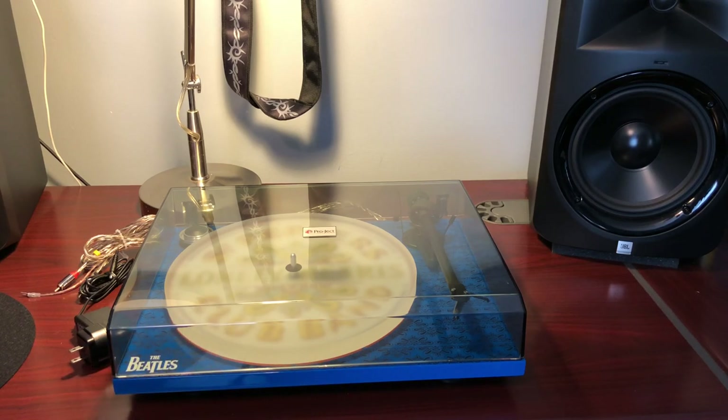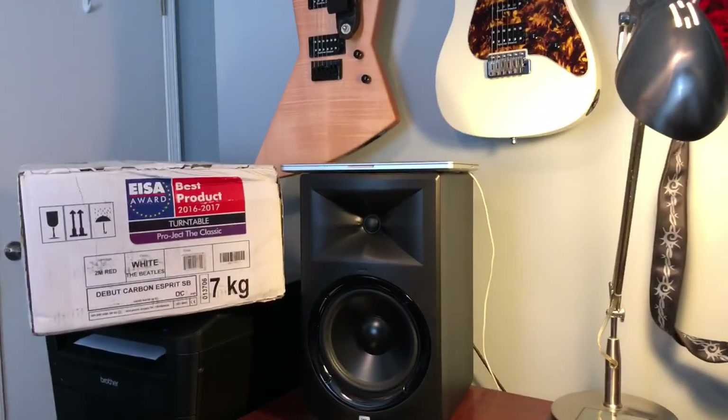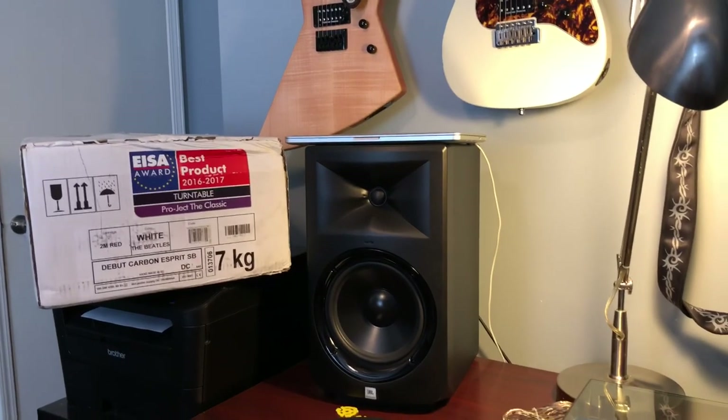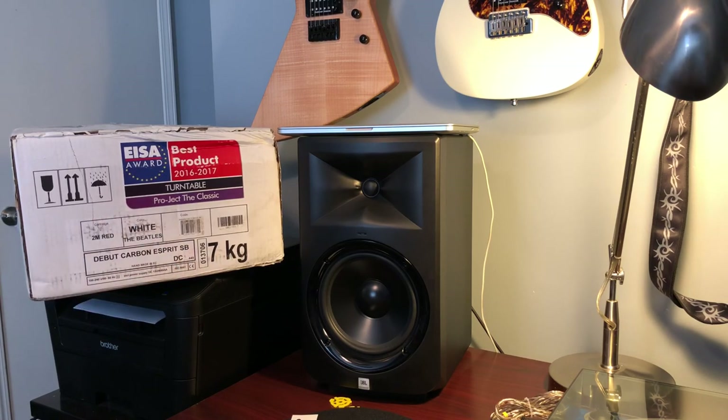While setting up this video, I had to intercept a package at the door — it's the one I originally ordered, the Project Debut Carbon S3 SB, also in a Beatles version. It was heavily discounted because of the Beatles graphic. Again, not a huge Beatles fan, but if they're knocking two to three hundred dollars off a turntable because it has the Beatles name on it, I'm going to take advantage. I don't sit and look at my turntables — I listen to them.